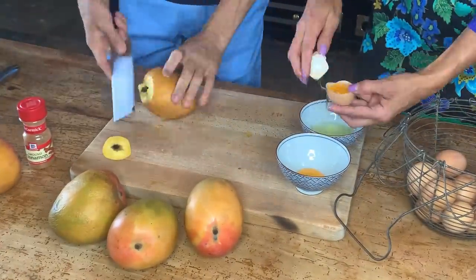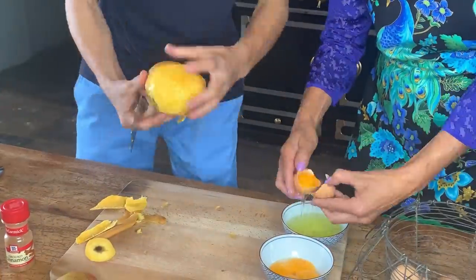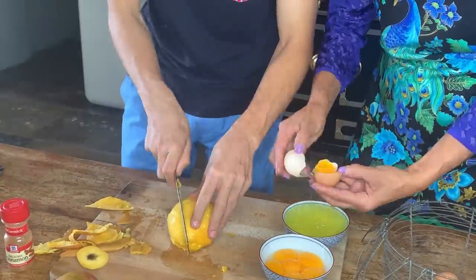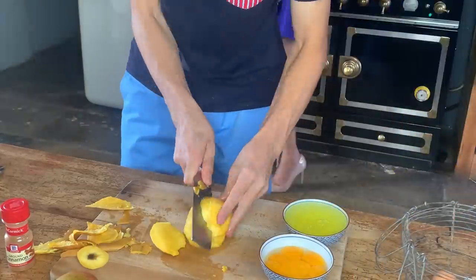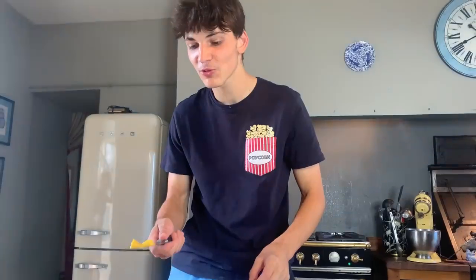How many eggs do we need? Nine eggs. Nine eggs? Yes, nine eggs. In the nine eggs, we said we separate the white — the yolk from the white. Okay. So I will separate the eggs.